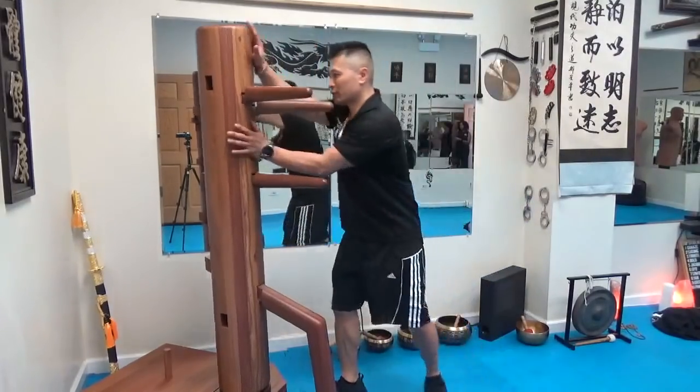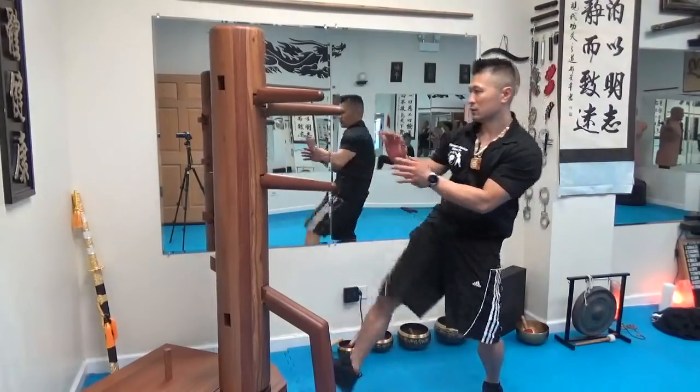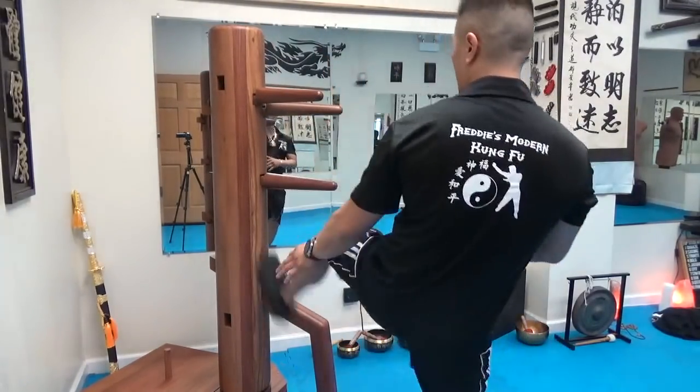So one, two, three, and then pull back. Do as many as you can on the right, and then go ahead and do the left.